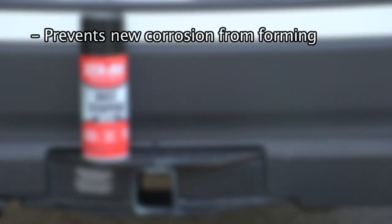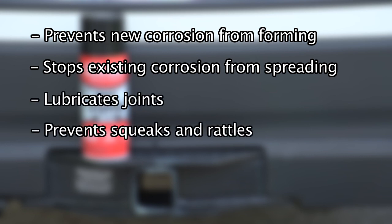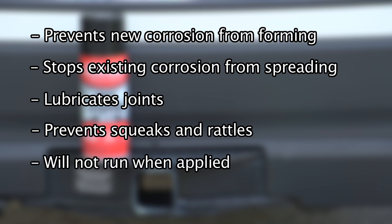It will prevent new corrosion from forming, stop existing corrosion from spreading, lubricate joints keeping them free and moving, prevent squeaks and rattles, and is thick so it will not run when applied and will not dry or crack.